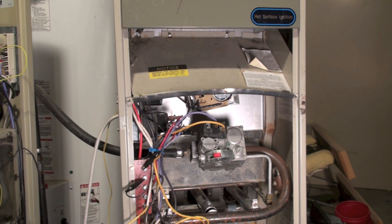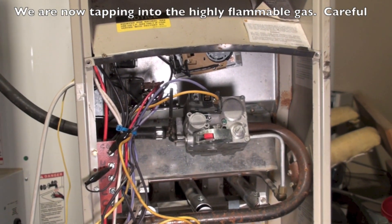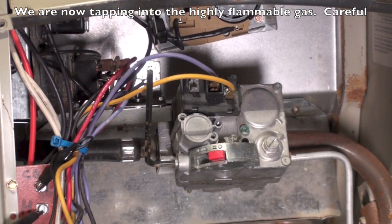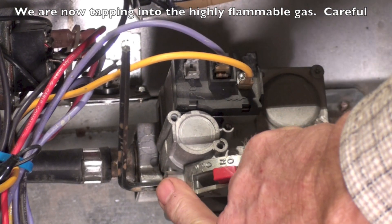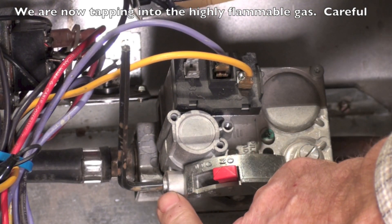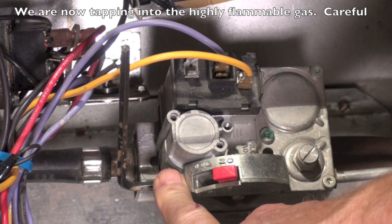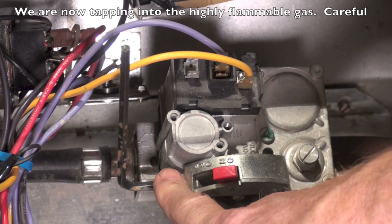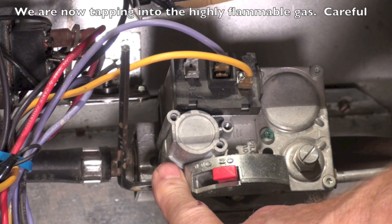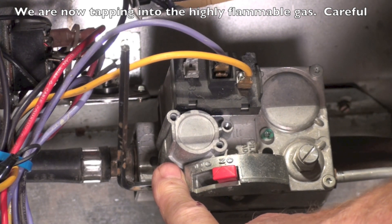We're going to do some input gas pressure tests and manifold pressure testing. First thing I'm going to do is inlet gas pressure testing. You can see I've got an Allen wrench on this fitting. If you take this fitting off, make sure your gas cock is shut off, because this is not controlled — it's coming from your gas line inside the structure. I'll pull this off and put the meter on it to see what the inlet gas pressure is.